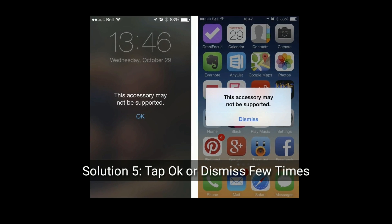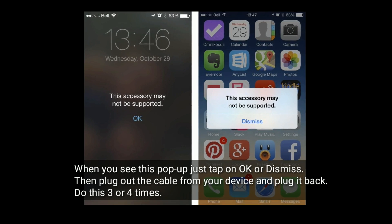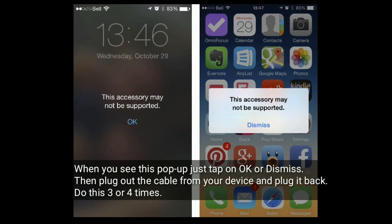Solution 5 is: Tap OK or Dismiss a few times. When you see this pop-up, just tap on OK or Dismiss, then plug out the cable from your device and plug it back. Do this 3 or 4 times.